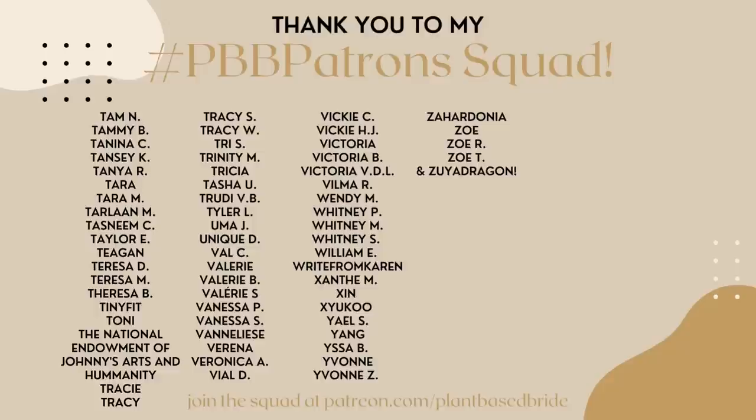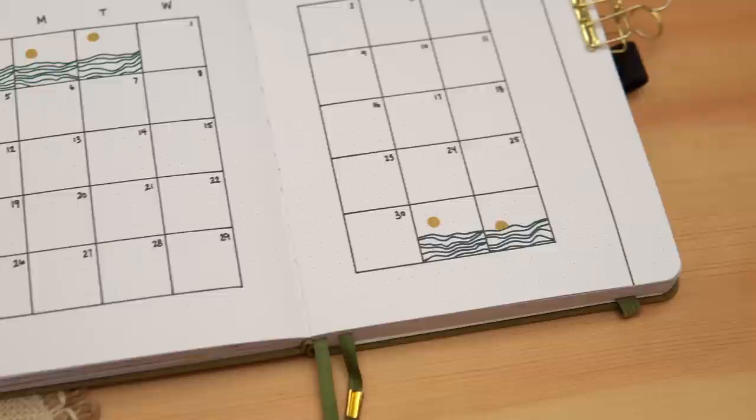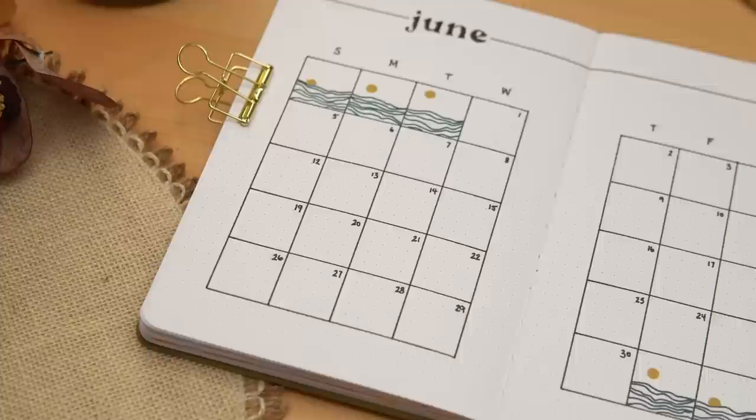We are so excited to have you. If you at home want to join the squad, feel free — there's a link in the card and in the description box down below. Thank you so much for watching this video, and be sure to come back here next week to see my setup of my new bullet journal for the second half of 2022. Bye, friends!